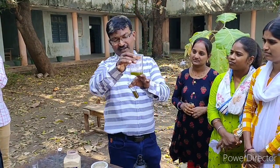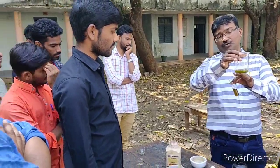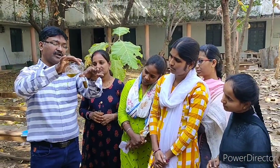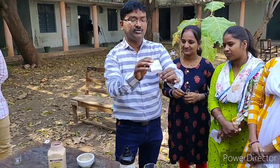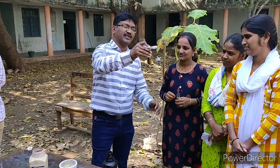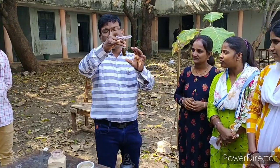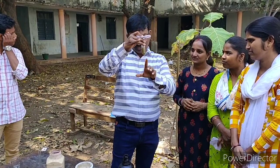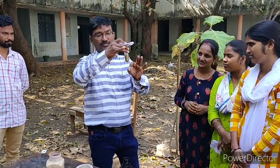Dimethyl sulfate is a methylating agent, meaning it substitutes the methyl group. We have to add the dimethyl sulfate to this boiling tube and shake it vigorously. It is an exothermic reaction, so be careful. That is why we have to add the dimethyl sulfate in very small amounts, many times.